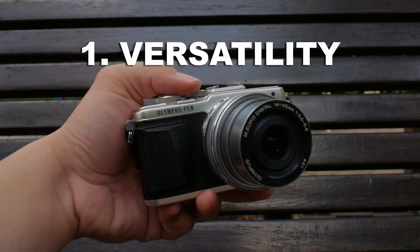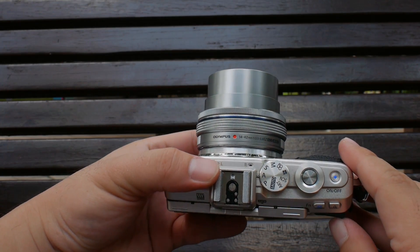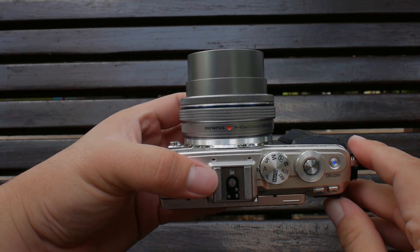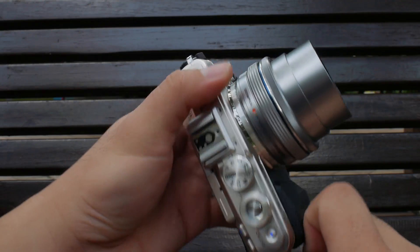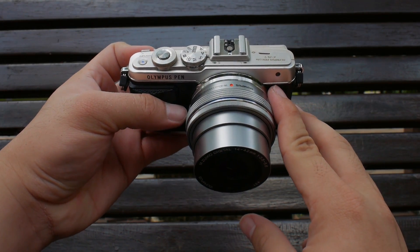Reason number one: versatility. Kit lenses cover a zoom range from wide angle to medium telephoto range. This is suitable for day-to-day photography, generally covering a wide range of photography subjects.